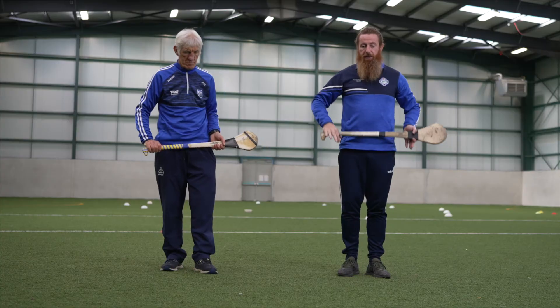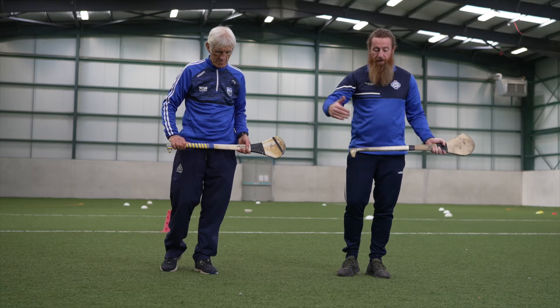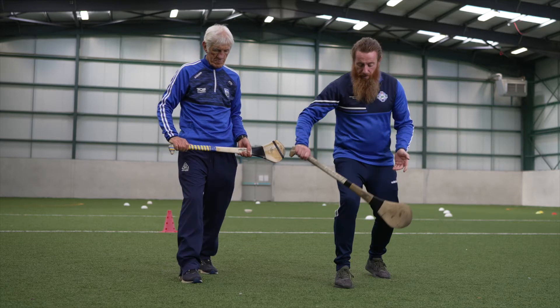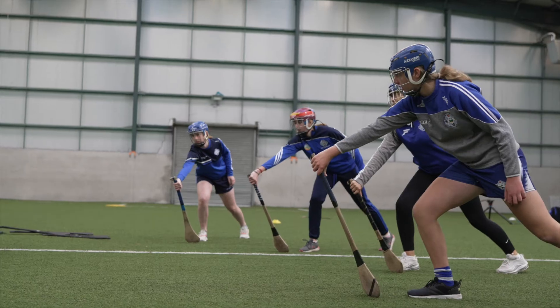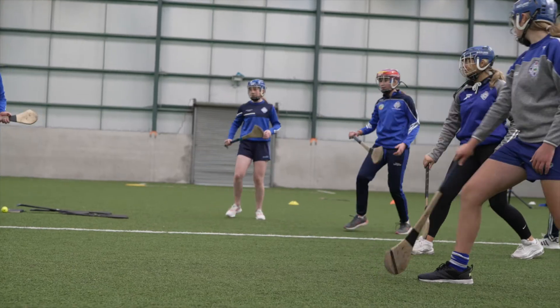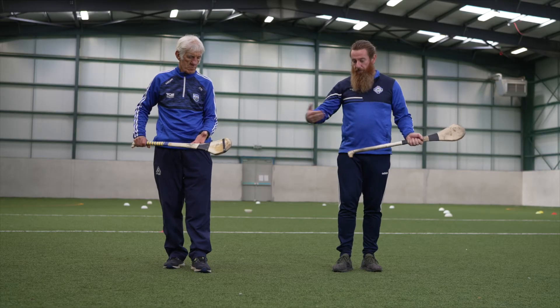Let's practice that technique: ready position, step forward with the leg closest to the striker, thumb down the back of the Hurley, boss of the Hurley on the ground, and push away with the handle. We'll now strike an imaginary ball and demonstrate that.